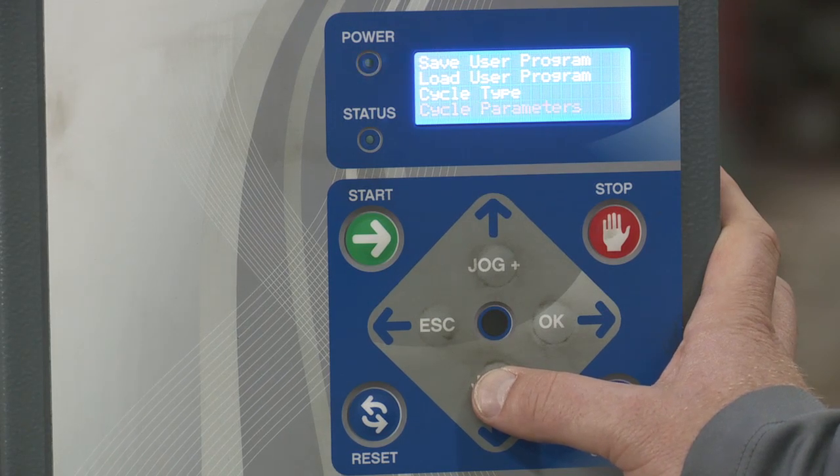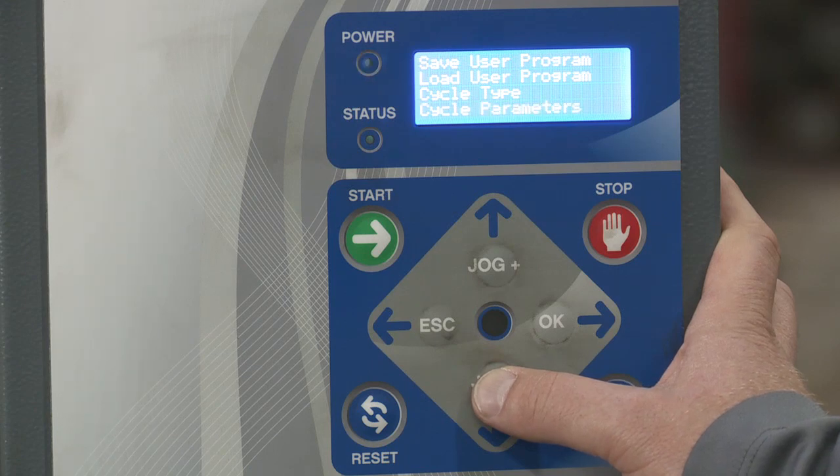Cycle parameters. This is where you really fine-tune how you want the pallet to be wrapped. You can change anything from the tension, the turntable speed, the carriage speed, and the number of bottom and top wraps — there's a lot more you can do here as well. We'll go through that specifically in another video.